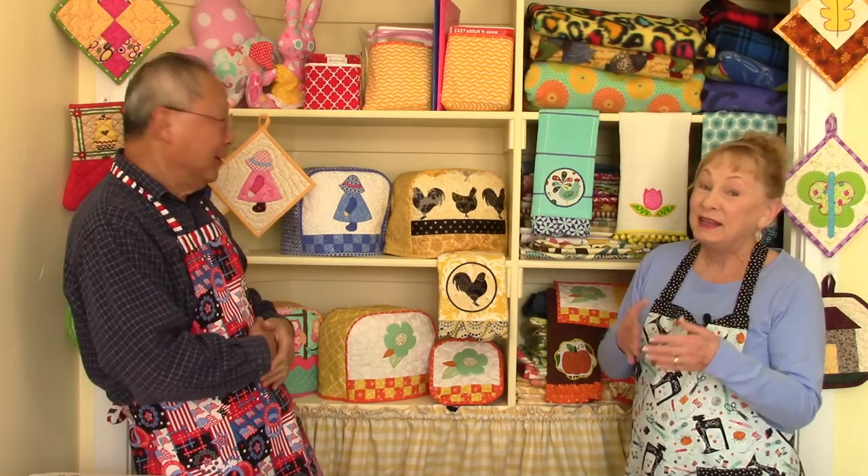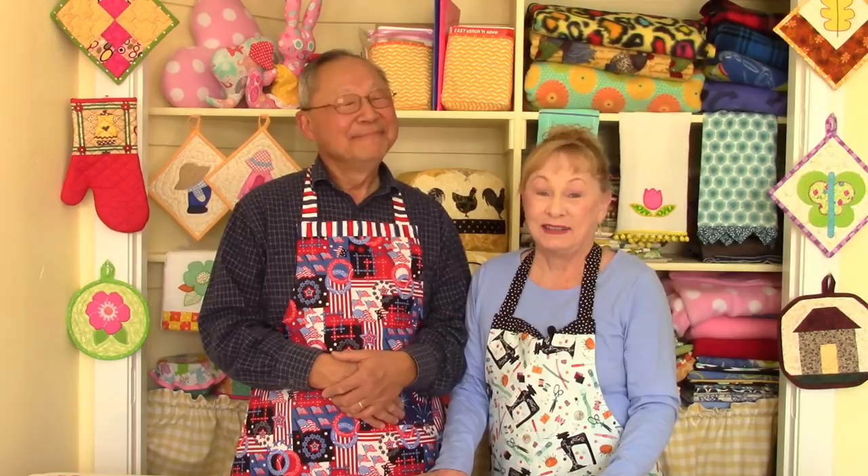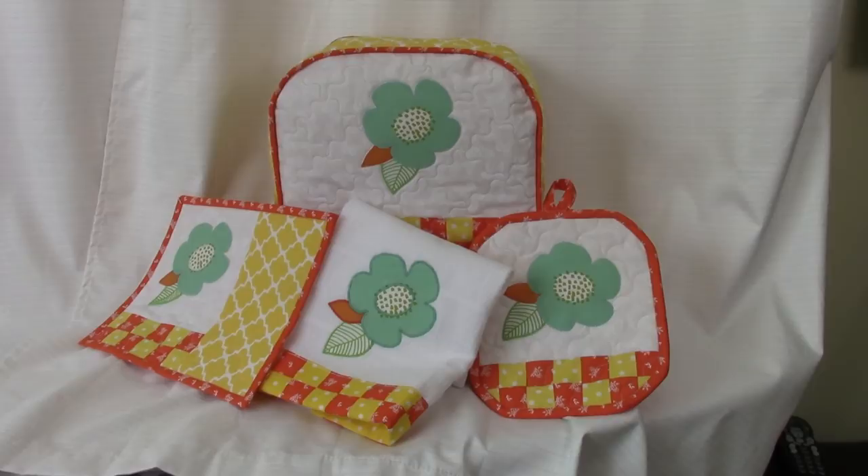Well, let's take a look. As you can see, there's lots of things that you can make to brighten up your kitchen, such as pot holders, towels, bowl covers, toaster covers, placemats, mug rugs, aprons. You can even make new cafe curtains and even a few table runners. You could make a new toaster cover with a matching pot holder, a pretty little kitchen towel, and a really cute mug rug.